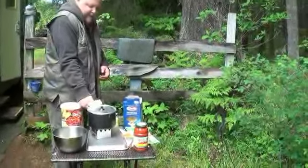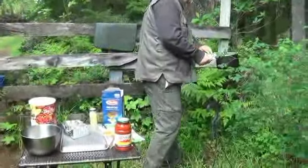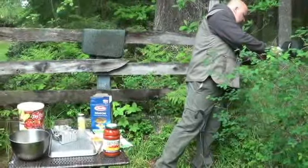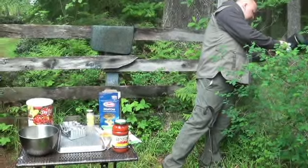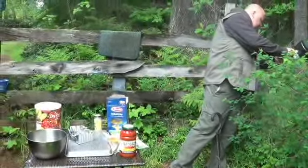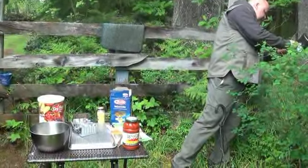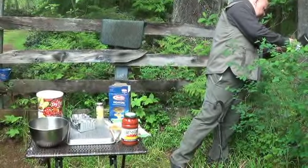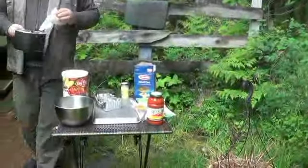Okay, we're going to go ahead and strain it now — a little outside cooking. Okay, let's see what we got here.